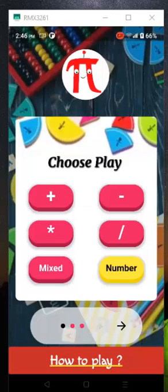Want to improve your kid's math skills? How about helping your kid to master mathematics with fun? PyBot is the perfect way to help you practice math skills the easy way.